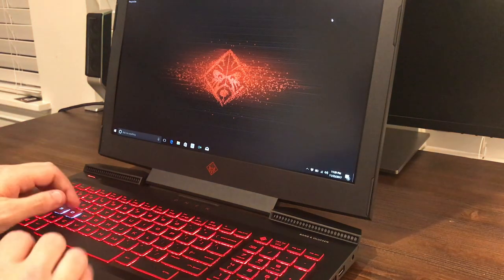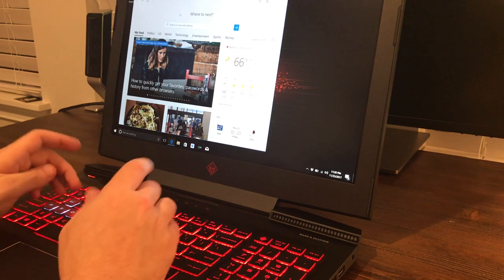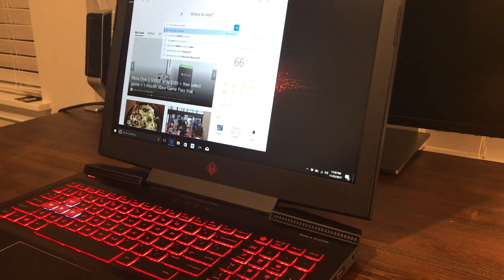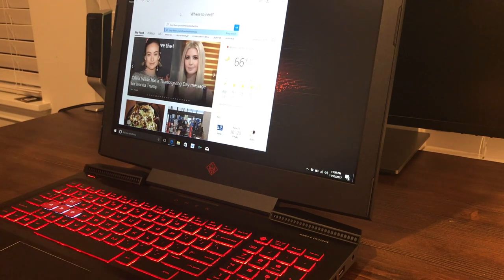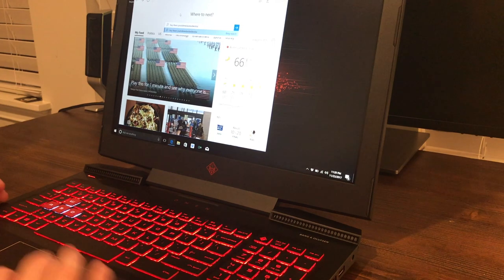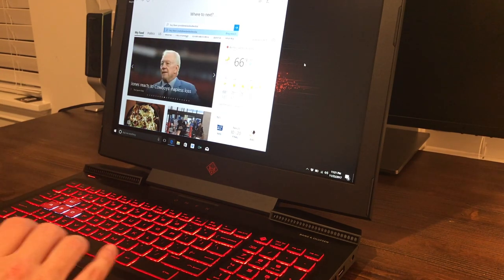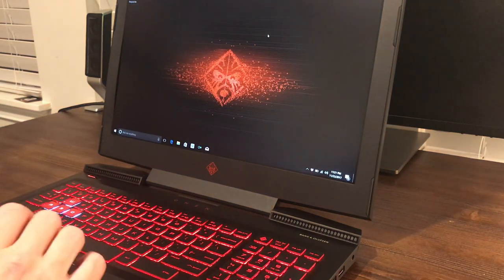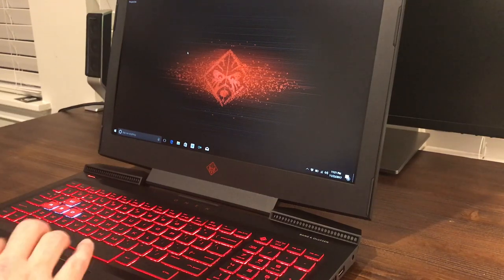The keyboard feels pretty nice as well. The keys are very tactile — not like a mechanical keyboard by any means, but this laptop has a very nice feeling keyboard. Nicer than I was expecting, really nice actually. The backlit keys appear very bright. The trackpad feels good too. It doesn't feel quite like a MacBook trackpad, but this is probably one of the best Windows trackpads I have felt. It still doesn't have the fluidity of a MacBook trackpad, but it feels very good for a PC.